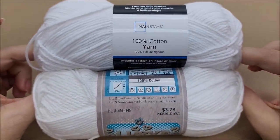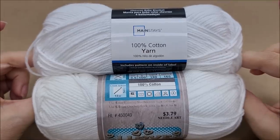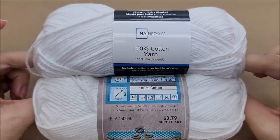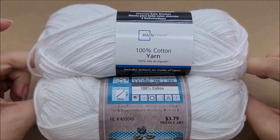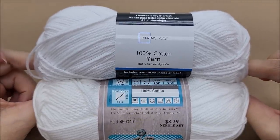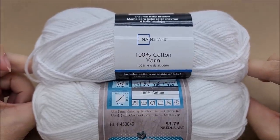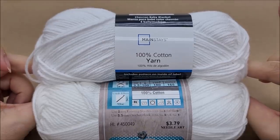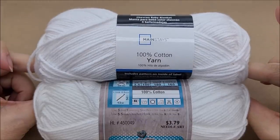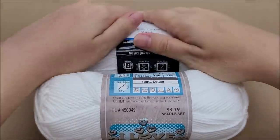When you put them together, the first thing I notice is Hobby Lobby's white is not quite as bright as Walmart's. Can you guys see that difference? They're both still white, but the Hobby Lobby is just a different shade of white — not quite as bright, I'd say. But it's not really that visible; if you mix the two together you'd be able to tell, but otherwise it's probably not that big of a difference.